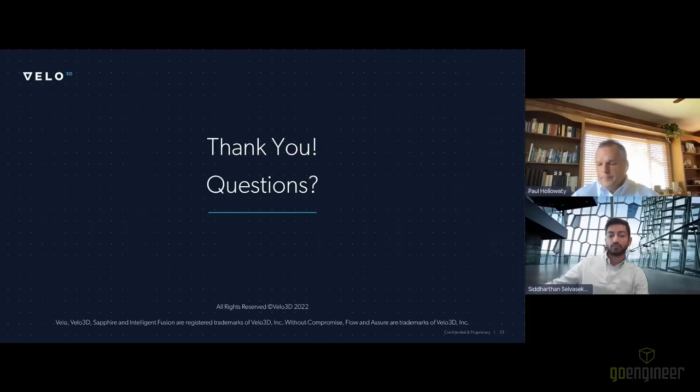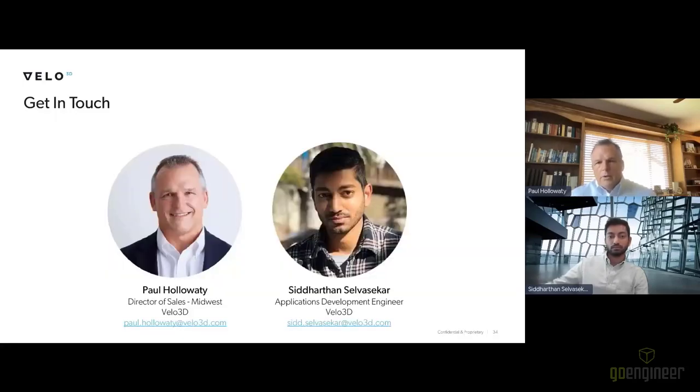Thank you to Paul and Sid. If anybody wants to get in touch with the team, emails are displayed on screen and you can also go to our website at Velo3D.com. We'll leave it there for today. I want to thank Velo3D for making this webinar possible and thank you to everybody listening in. You should receive a link to the recording within the next few hours or at least within 24 hours. Thank you so much for joining us.